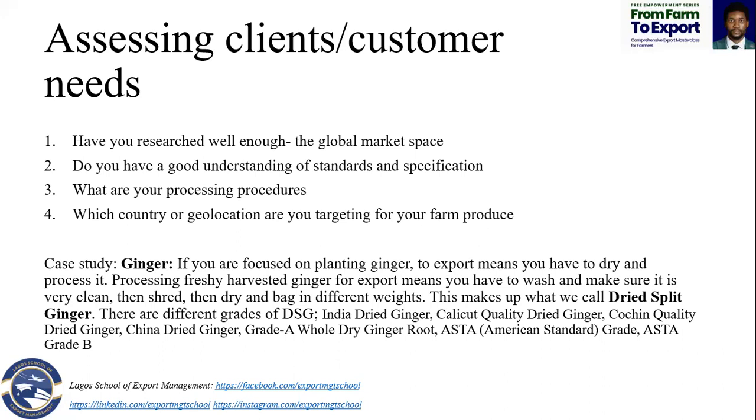It's not always like there's a specific kind of specification for you to export that same vegetable. What you are working at is to make sure that before you can export this thing, you need to put it in a condition whereby it won't spoil.